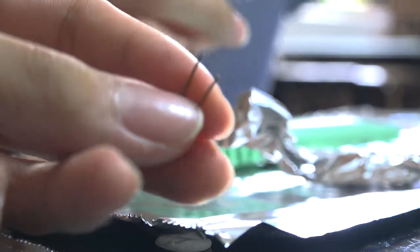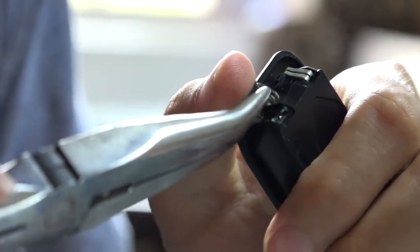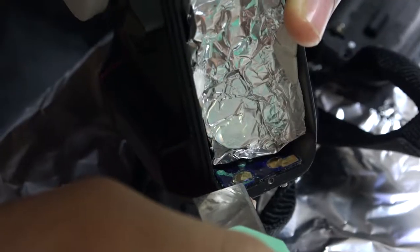Alright, so here's our plan: make a new connection pin from some wire and solder it onto the broken battery contact. But first, let's get rid of all that corroded metal so it doesn't come and bother us later.